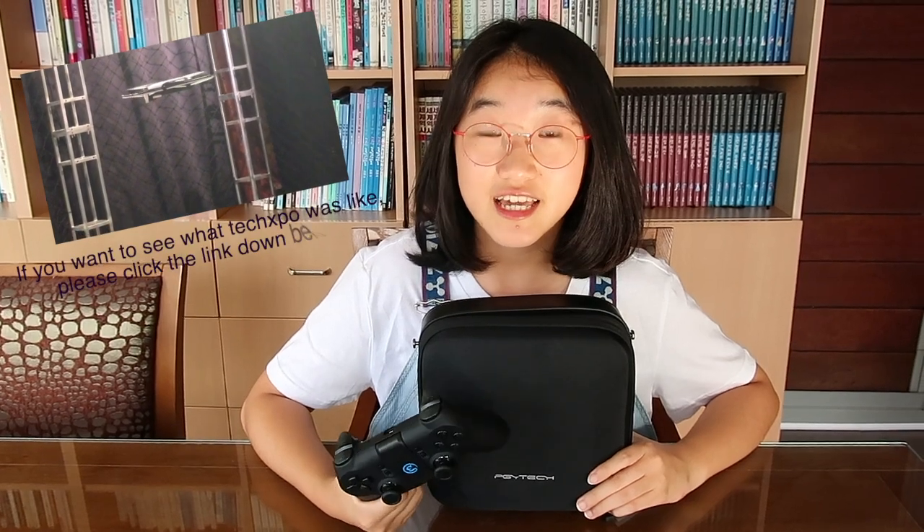I thought it was so cool and it reminded me of how useful drones are and most of all how fun it would be to have my own drone. I have actually flown a drone before at a tech expo, which you can see in my previous video down in the description box.